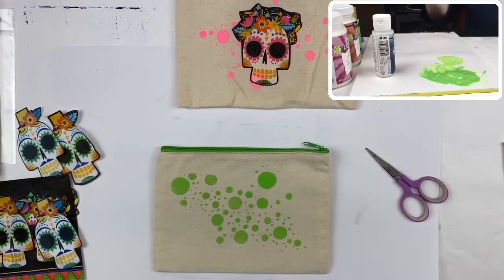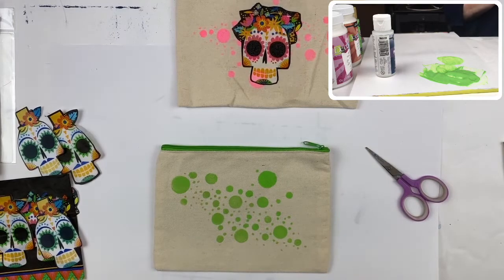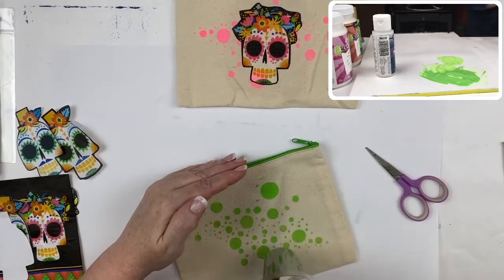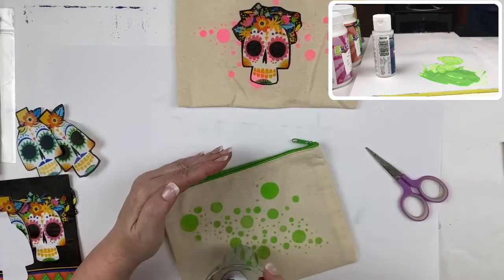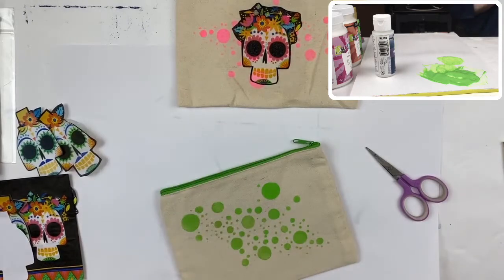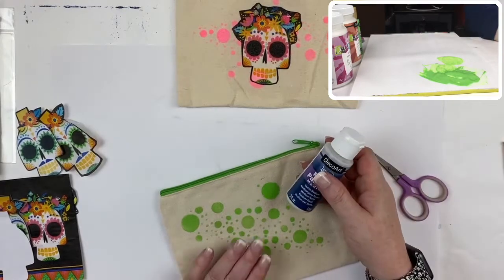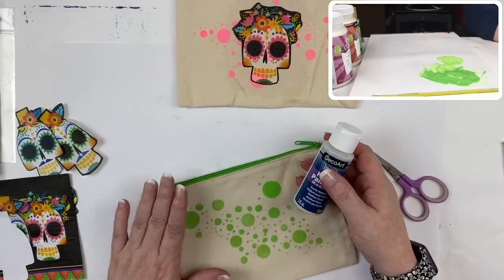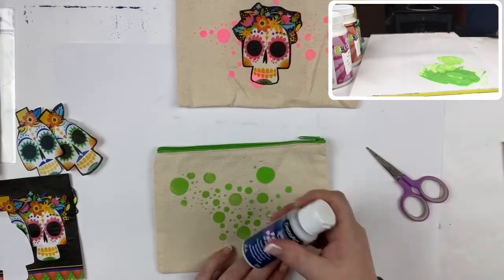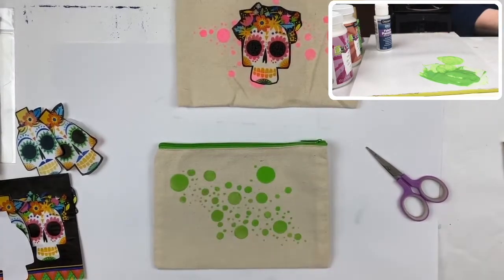You can set this aside to dry, or I'm going to take my handy dandy dryer. The nice thing about this fabric painting medium is that once it's heat set it's completely dry and cured — it is fully washable, which means you just toss it in the washer with your regular clothes. There we go, that's dry enough to the touch that we can continue.